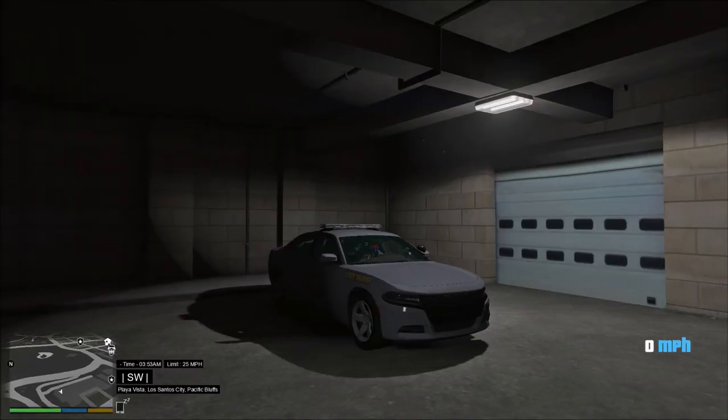Hello everyone, this is number 3 of a DJ5 Wellness LSPDFR. I'm gonna be in this 2016 Dodge Charger by Orthon. This is from the Waterboro, South Carolina Police Pack. The link to the pack will be in my Discord.